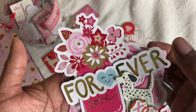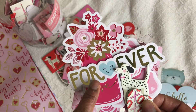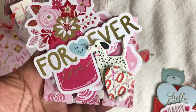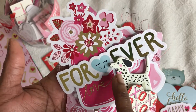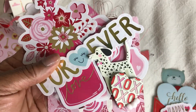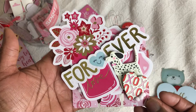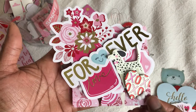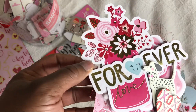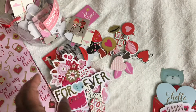You can see that I used some metallic thread, this little flower here from that ephemera pack, this dog from my Spritz Target bucket, and also this heart from the same bucket. I love the way this turned out, I think it's so cute. You can also see just a little bit of tulle that I used as well.